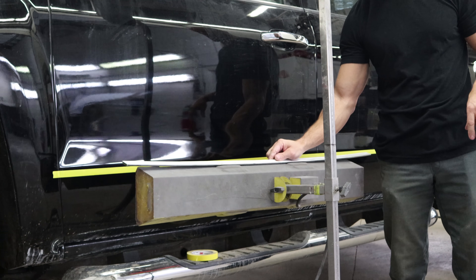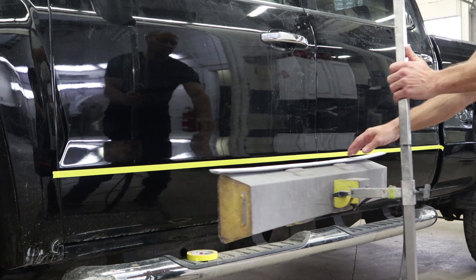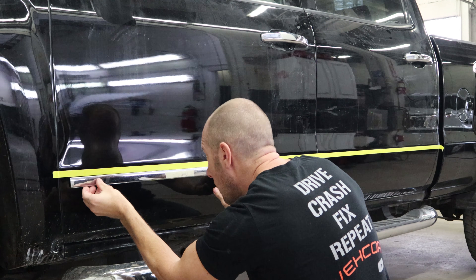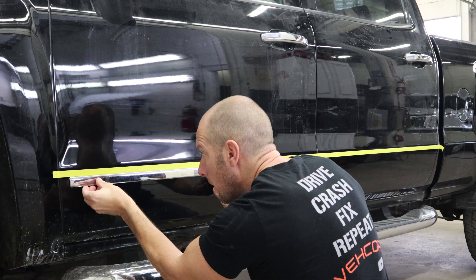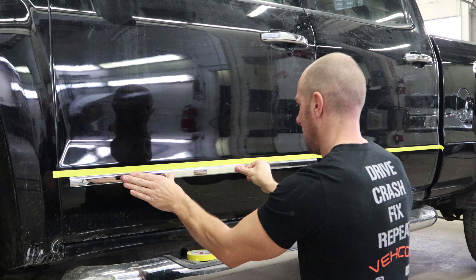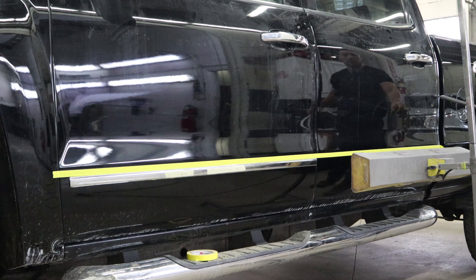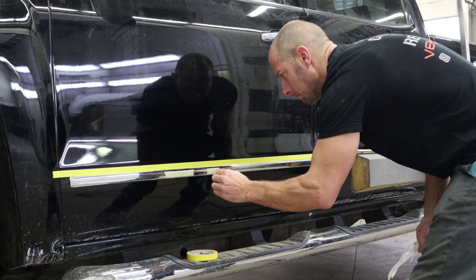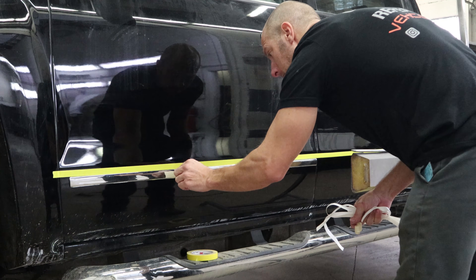Put the molding up on top of the heat lamp to soften it up a little bit. Peel the backing off the two-sided tape. Line it up with the bottom of our tape, press it on, and make sure it's on there good. Now we're going to do the same thing on the back door.